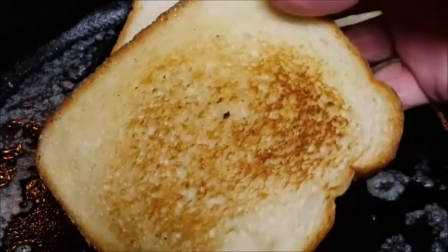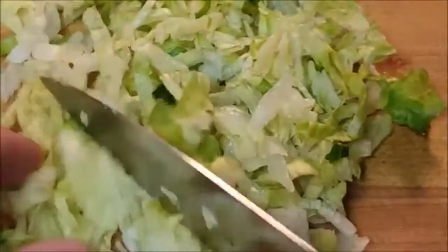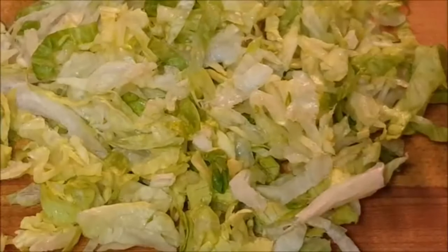Butter up and griddle some white bread toast, add mayo, cut your lettuce like this because it's going to absorb all those mater juices and keep your bread from becoming soggy.